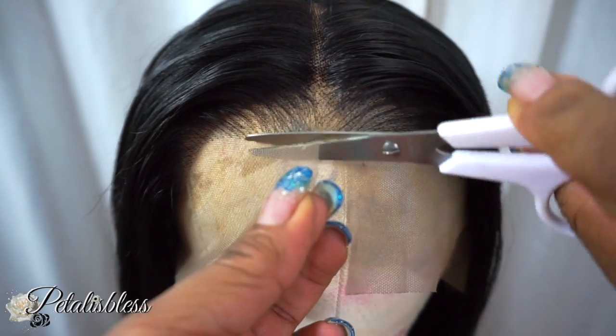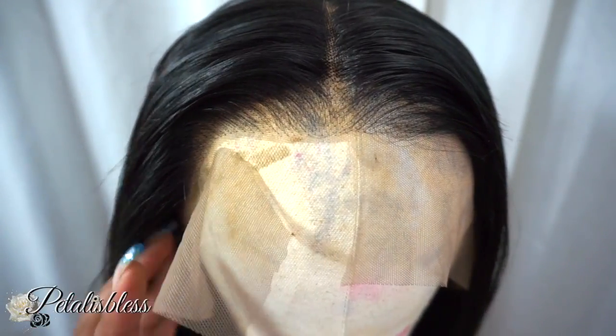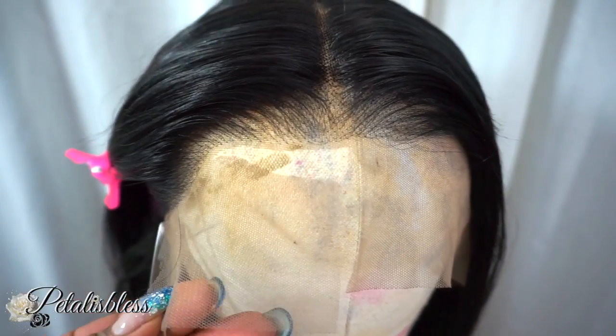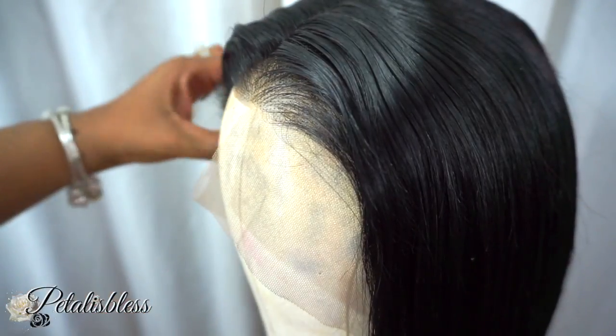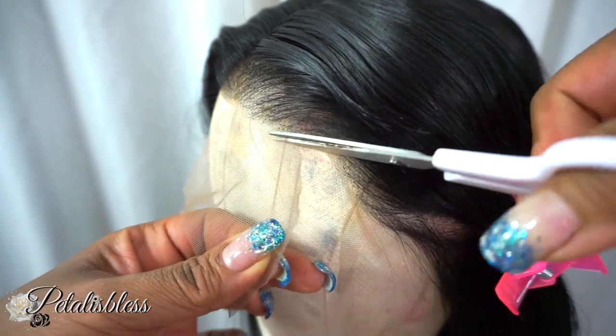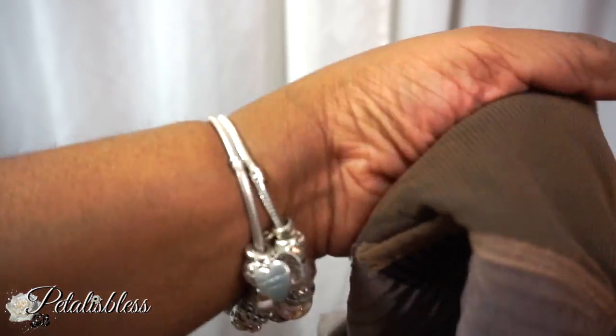Now I'm just going to cut the lace. For the lace inside, I'm going to add some of my foundation powder — your girl does not bleach knots. I just add the foundation powder and it's just as good. The powder is all on there.